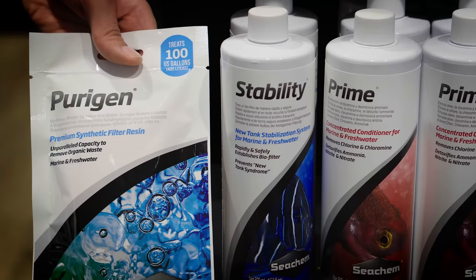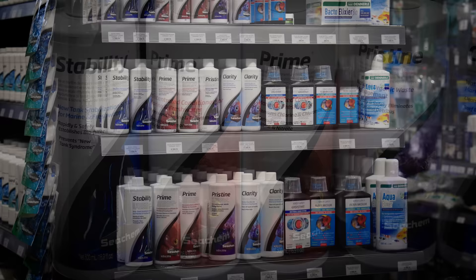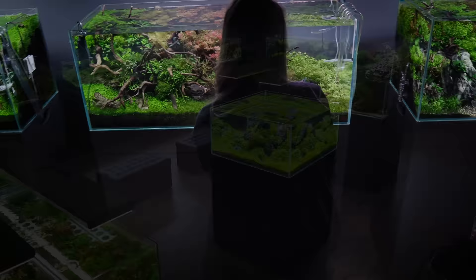There are two more products that I want to show you. The first one is the bacteria colony that lives in a dormant state in the Seachem Stability. You can use that when cycling a new tank. The Seachem Stability will add the bacteria to your substrate, to your aquarium water, and to your filter. The second product is the Seachem Prime. That will remove chlorine from your tap water — so for those of you who are not using RO reverse osmosis water to change the water, Prime is really good, or similar products that will remove chlorine from the water.